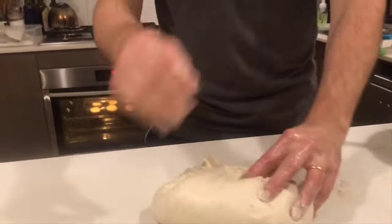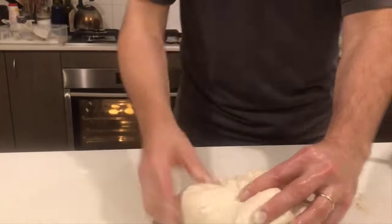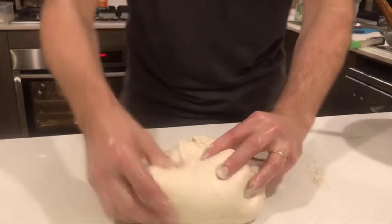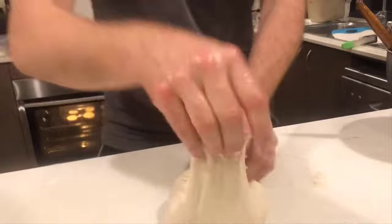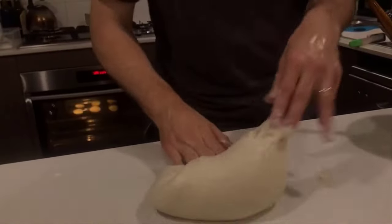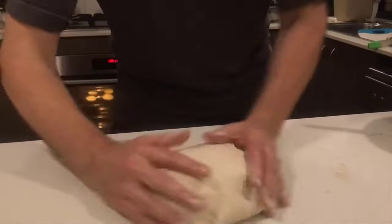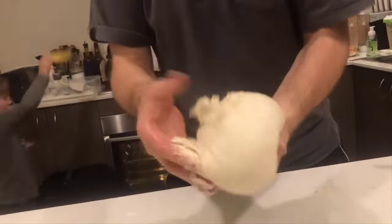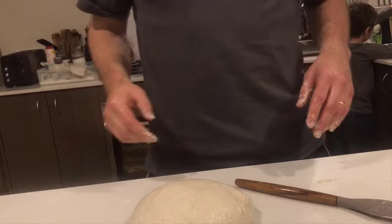I'll keep doing this first set of folds and we'll oil the bowl and then stick it in the bowl. You can see it's a different fold technique — just a bit of rotating it and dragging out at the end. We'll get to a nice but very sticky dough. So it's getting somewhere — we'll see you after the next set.